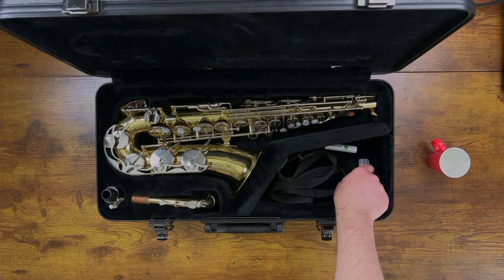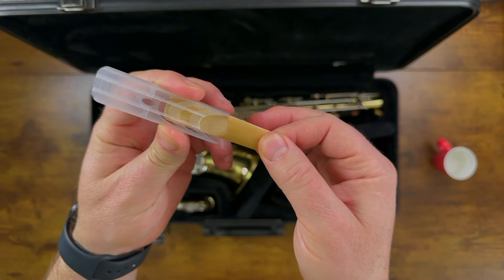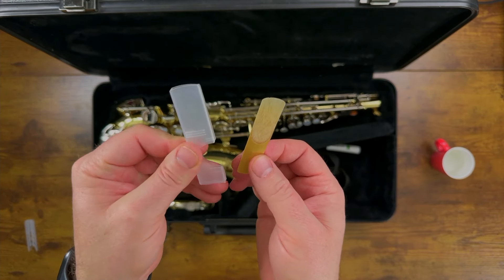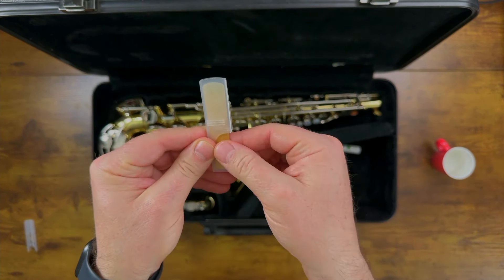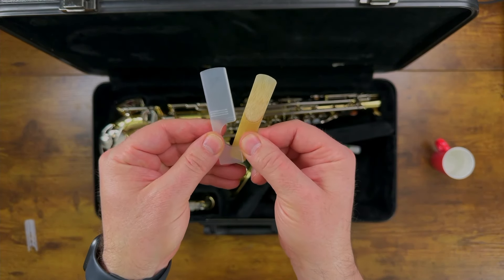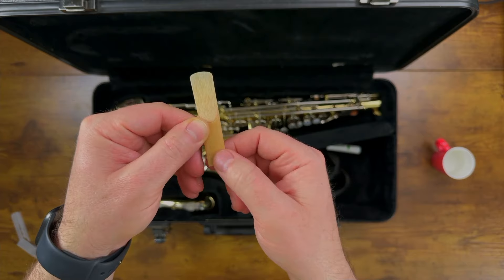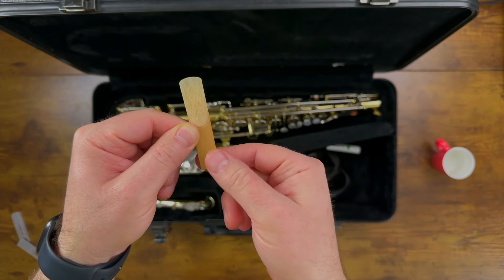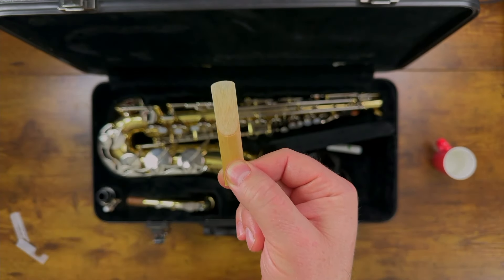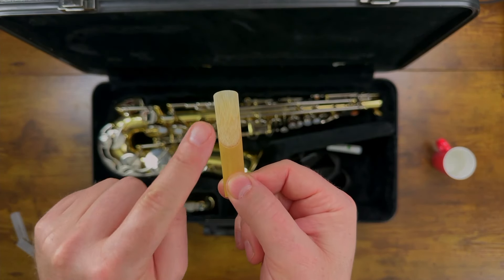First, we're going to pick up our reed, which is in a reed case just like this, and we need to carefully pull the reed out. There's a different kind of reed case you might find — sometimes the reed is in a case like this, and you pull it out and put it back by pushing the thick part in first. The bottom of your reed is the thick part with the bark — this is the part where we hold the reed, because the top is the shaved-away part that's really thin and delicate. We don't want to press on it or bump it into anything because it'll break, and then you need to get a new reed.